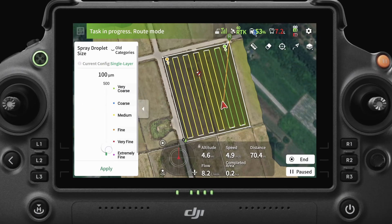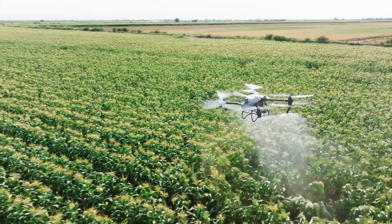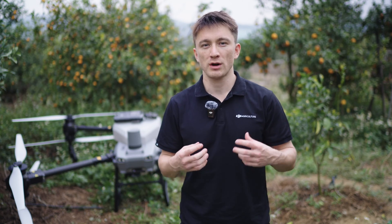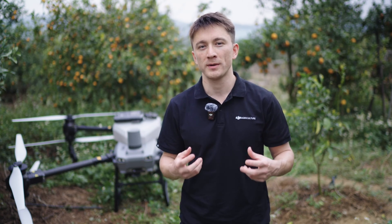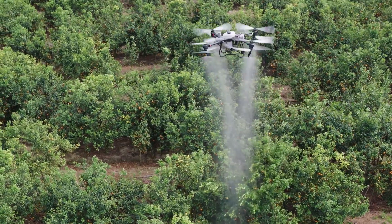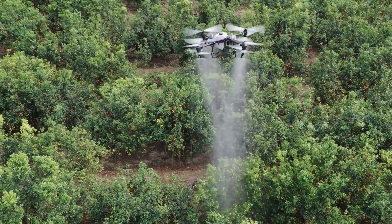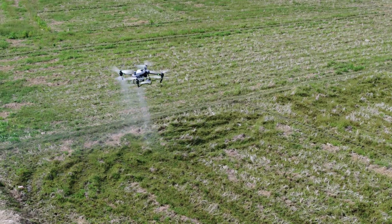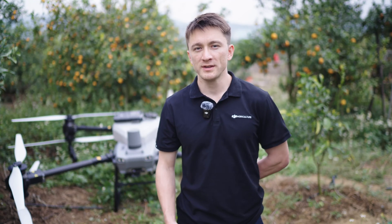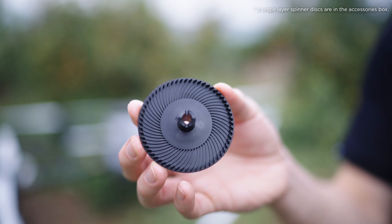The droplet size can be adjusted by changing the disc rotation speed. With centrifugal sprinklers you can use the remote control to easily adjust droplet size between 50 to 500 micrometers — there's no need to switch out sprinkler heads to change droplet sizes. A finer droplet size is ideal for fruit tree spraying to ensure better penetration and coverage. For tasks with a high drift risk like herbicide spraying a coarser droplet size is more suitable. When spraying sticky or viscous liquids like oil you can replace the double layer disc with a single layer one to increase the spraying effectiveness.